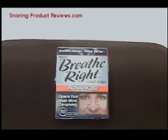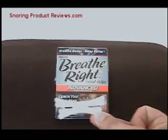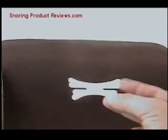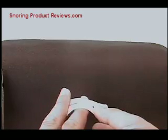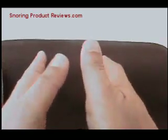In case you've been living in a cave, it's just a little plastic adhesive strip — it has plastic and adhesive on one side, and you attach it to the outside of your nose.